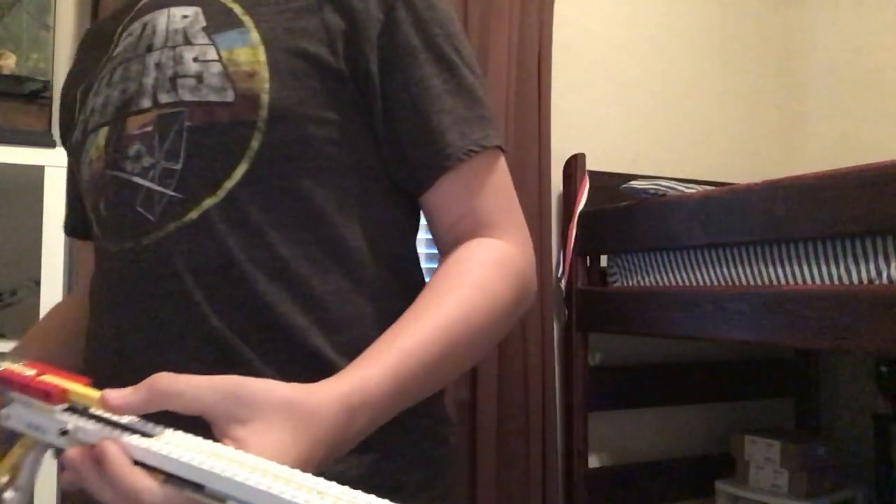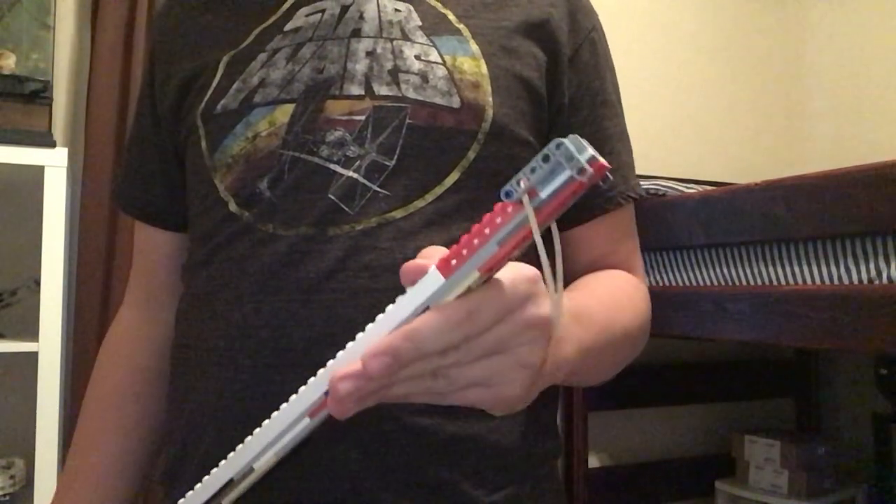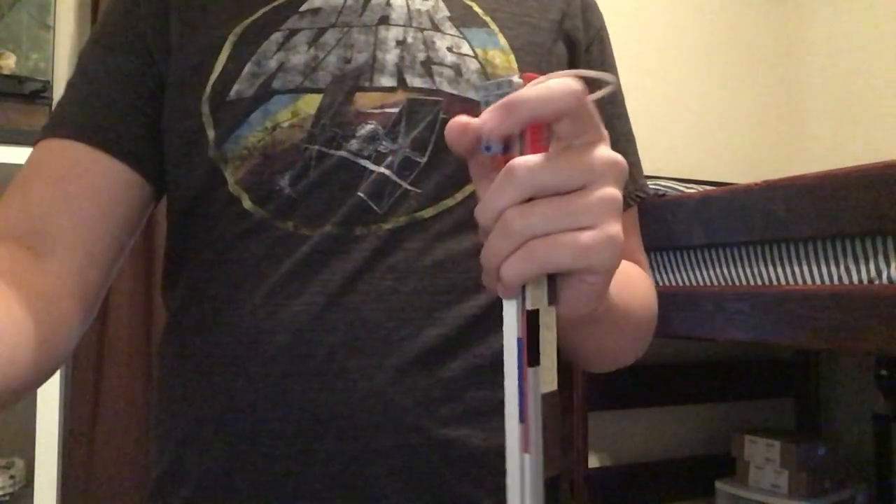This is very strong, so if you choose to make it, please know that this is not a toy and that you should never shoot anyone with it. Goodbye, subscribe and like.